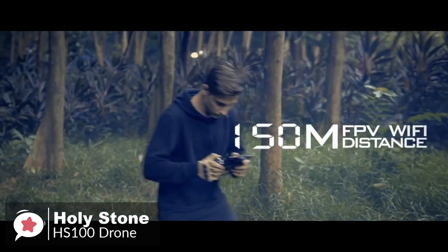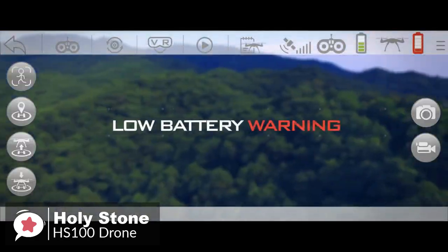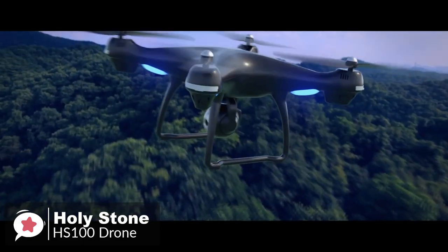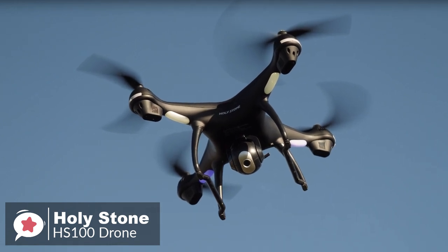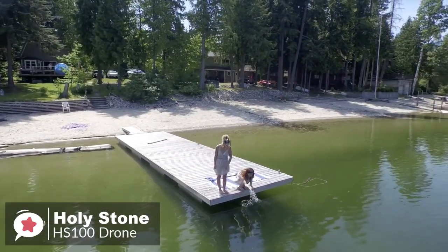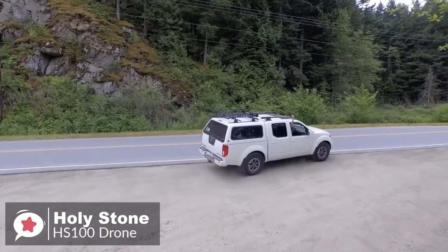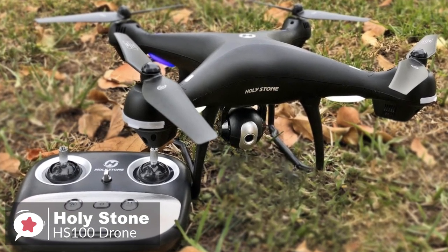The HS100 also comes equipped with GPS, ensuring smooth flight, precision positioning, and the ability to return to the takeoff point at the touch of a button — or automatically as a safety measure if the battery or signal drops. Additionally, follow-me mode enables the drone to automatically follow a subject and keep it in the frame at all times, ideal for selfies or shooting fast-moving activity. In terms of flight time, the drone can hover for 12 to 15 minutes — just enough to take stills and images while on vacation with family and friends. To conclude, the advanced features the HS100 packs make it a must-have for any drone enthusiast, whether you are a novice or advanced flyer — it delivers value well over its price.